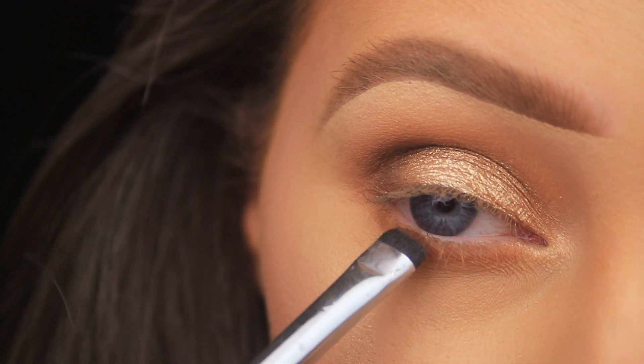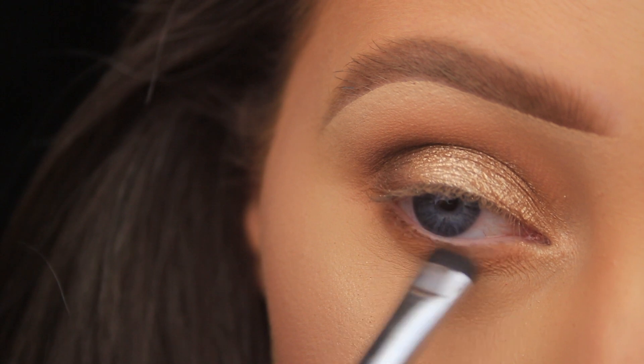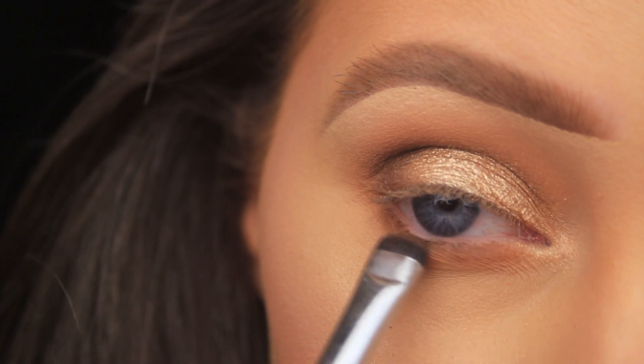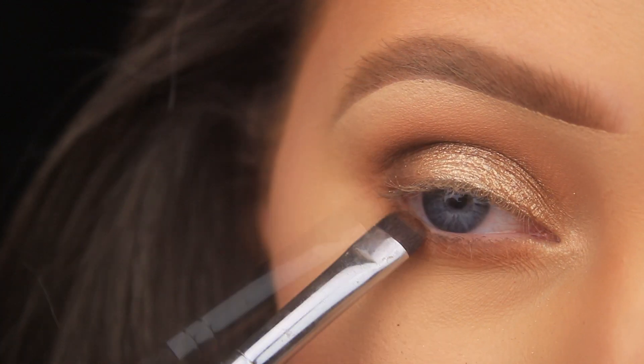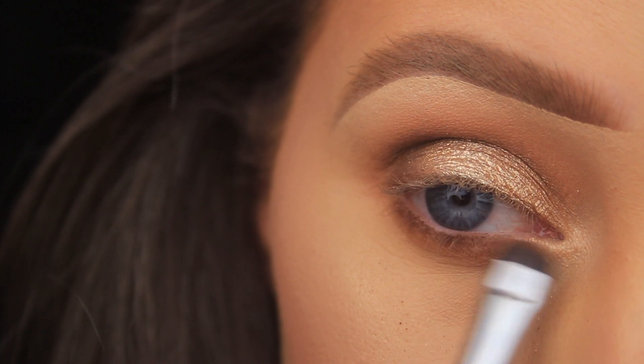I'm going to add a couple of layers of Mug Cake because I want to gradually build up the intensity. I'm going for a really smoky lower lash line with this look, so I'm taking my time layering up the shades to give a really nice sultry feel.